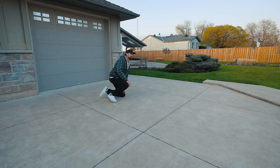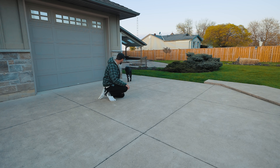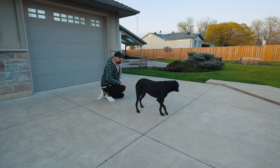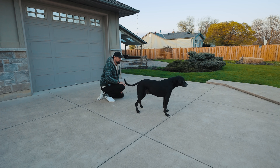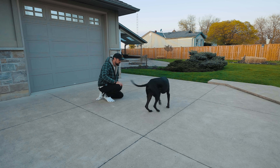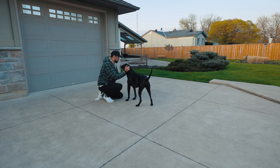Rudy's doing really good. He's 10 years old now and you wouldn't know it to look at him. He's ready for a summer of adventure. We're going on a big road trip to Eastern Canada this year — a three week trip with Rudy.